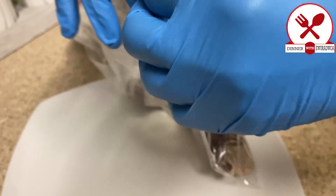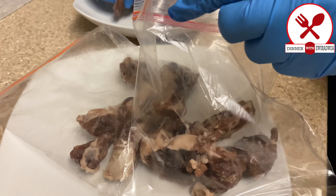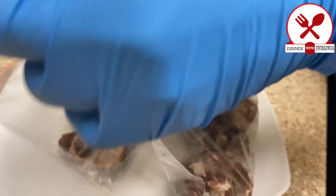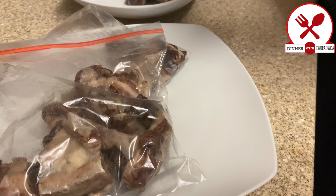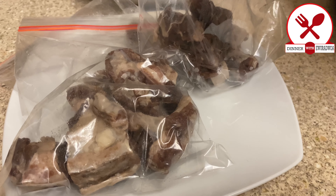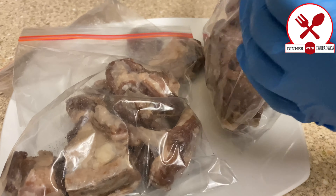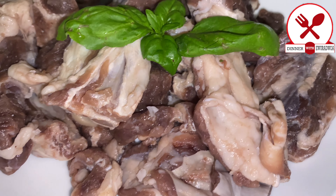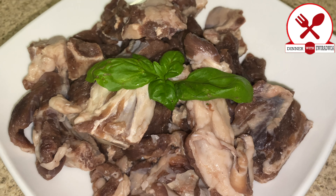I'm gonna store them in the freezer. Thank you so much for watching and I hope you give it a try. See you in my next video, God bless you.